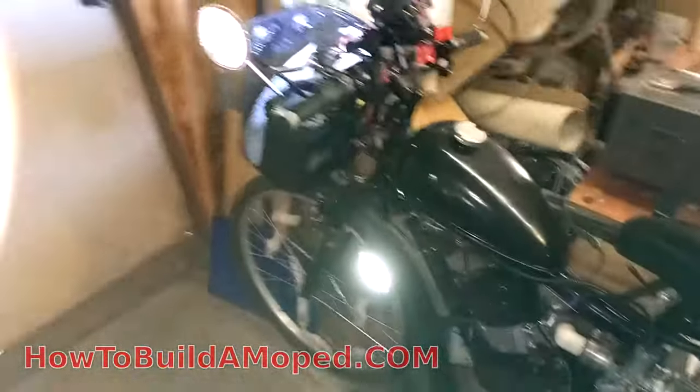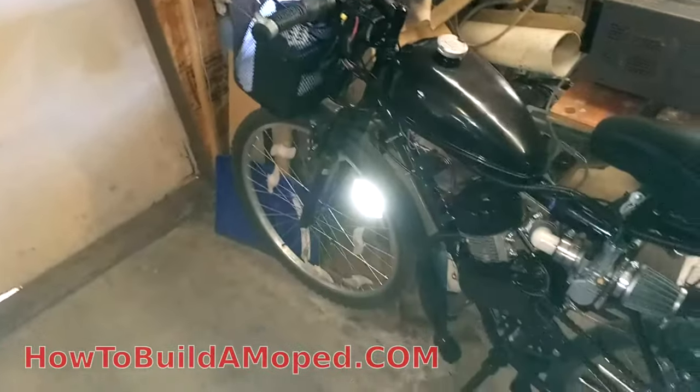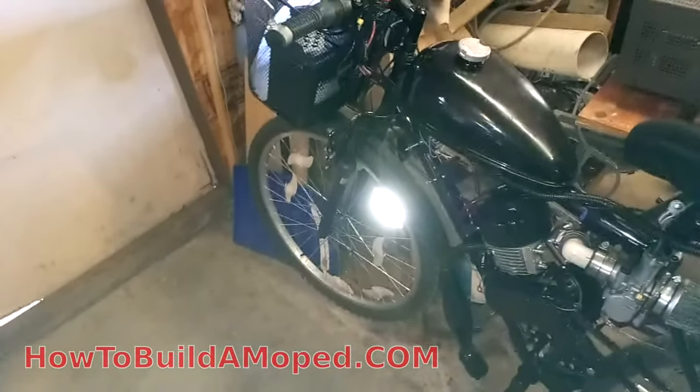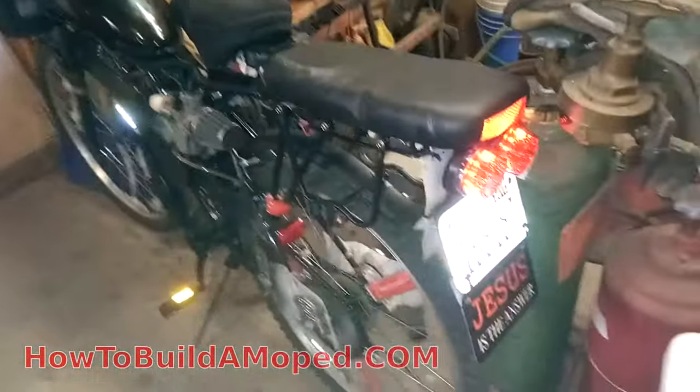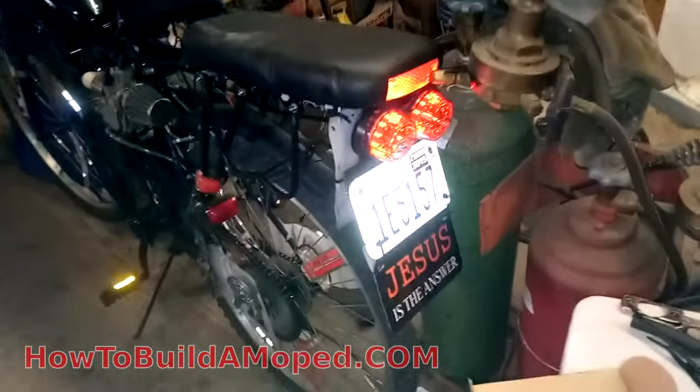Alright, so hopefully you guys saw the video of me cruising around on the bike. That reflector's really reflective in the camera. Anyways, I'm going to show you guys my lighting — I got my lighting all done. So there's just the standard running lights, got the license plate light going, you can see it there.